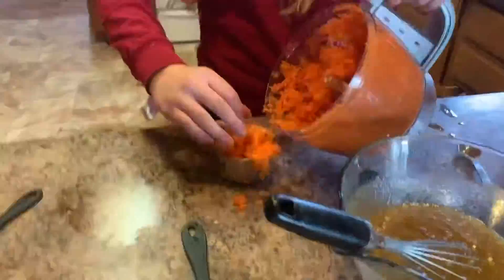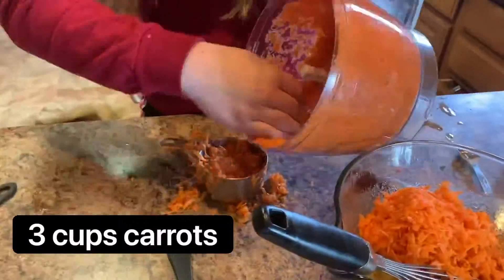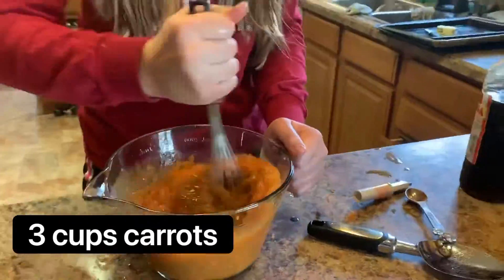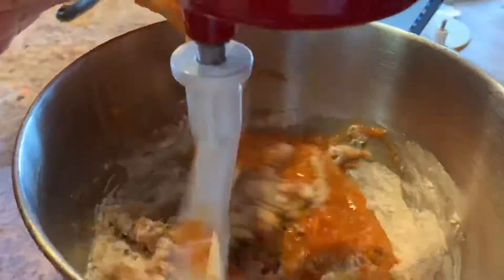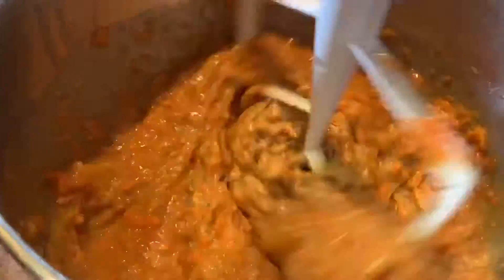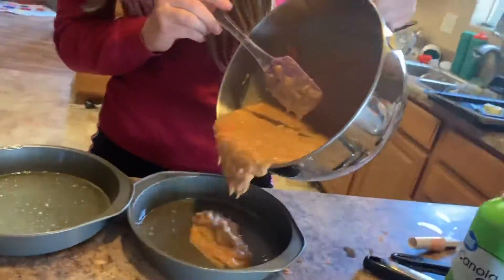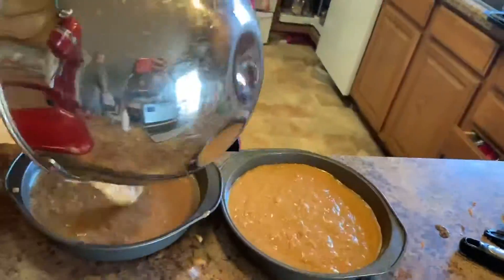Now we're going to go back to those carrots we made earlier and fold them all into our mixture, then add that slurry to our dry ingredients just a little bit at a time until it's all combined.